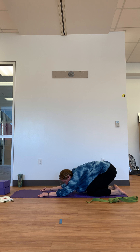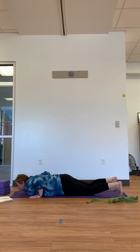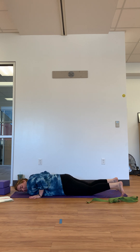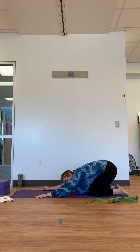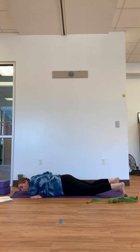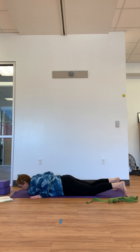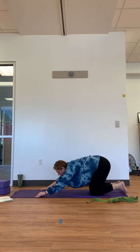A little bit of relaxation. Two more of these — inhale shoulders come forward, exhale to lower, inhale find a back bend, exhale lower, inhale push-up, exhale hips go back. This is our last one — inhale forward, exhale lower with control, inhale to lift to your back bend, exhale to lower, inhale push-up, exhale child's pose.